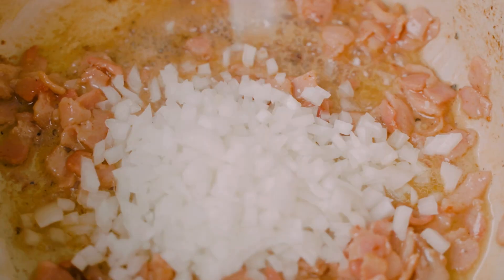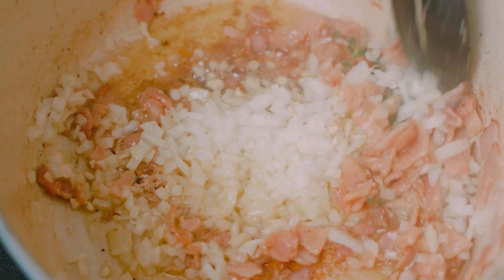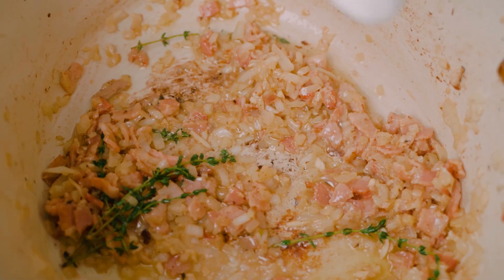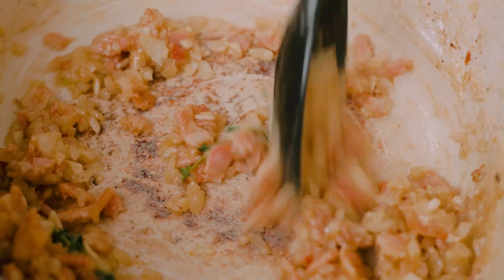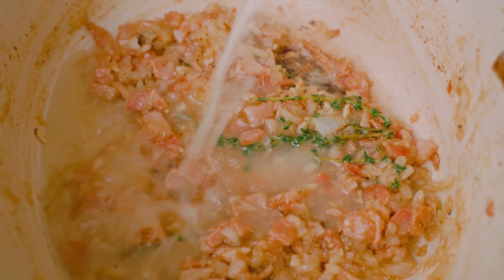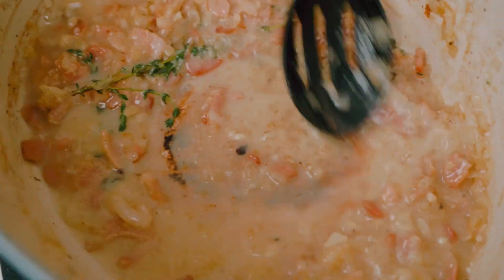Then I'm going to add in some onions, some garlic, and a few sprigs of thyme, and sauté until the onions are soft and translucent. The smell of bacon and onions together is absolutely irresistible. At this point I want to add some all-purpose flour to thicken our sauce, and we'll cook it out for a good minute or two to get rid of the raw flour flavor. Then I'll slowly stream in a little chicken stock, mixing continuously so we get a nice velvety sauce.